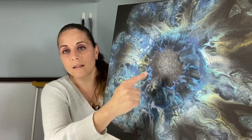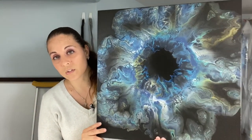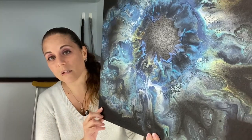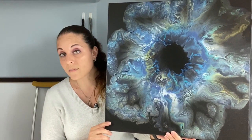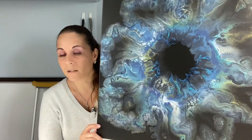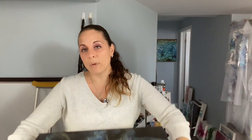I wanted to show you guys the results from my last piece — it's almost dry, just has a little bit wet in the center, but the rest is dry and I'm really happy with the way it turned out. I cannot wait to put two coats of Liquitex high gloss on it. I usually use Liquitex gloss varnish, but I now have high gloss varnish, so I'm excited to use that. I'm also very happy to say that the piece has sold — thank you so much to the lovely lady who purchased it!